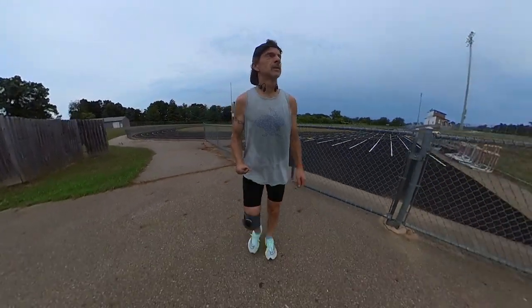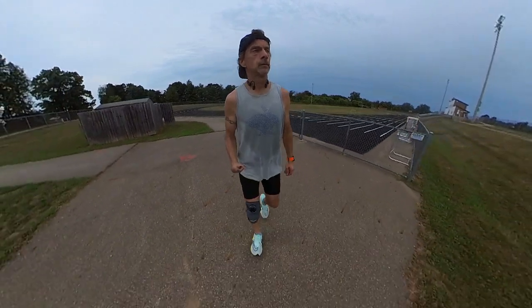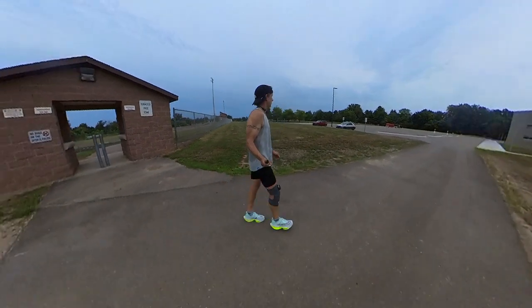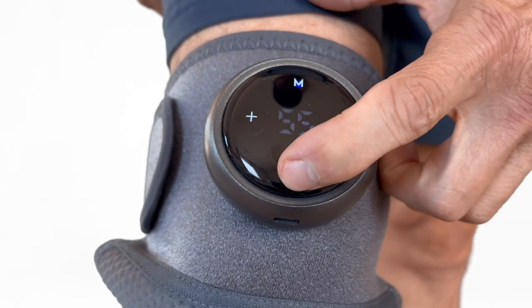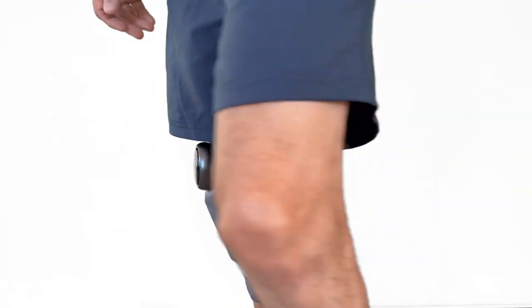If you want to just use the heat, you can do that — you don't have to turn on the massage function at all. That's exactly what I did when I finished my workout. Once you've turned it on, you can let it run for a 30 minute session, so you can turn it on and just forget it. If you want to turn it off early, just press and hold the power button and it'll shut off. And then you can switch it over to the other knee if you want to do another 30 minutes.